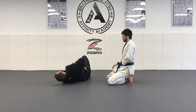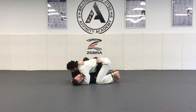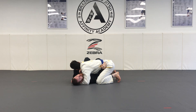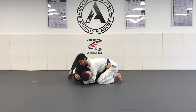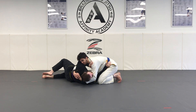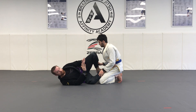Frame escape from side control. My partner starts with the side control. First thing I'm going to do is use my frames — one hand is going to go on the hip, the other hand is going to go under my partner's neck onto the shoulder. Once I get my frames, I'm going to turn to my side and face my partner. As I turn to my side, I'll use my frames and my feet to scoot my butt backwards. This opens up space under my partner's chest. I'm now going to take my bottom knee and bring it underneath so it connects with my elbow. Once I have my elbow-knee, I can extend my partner away and recover with feet to hips.